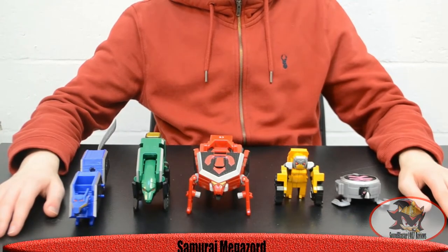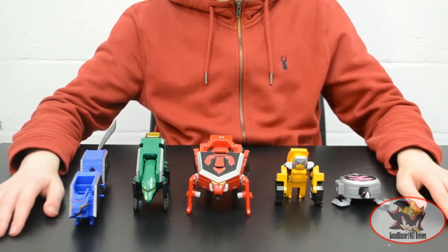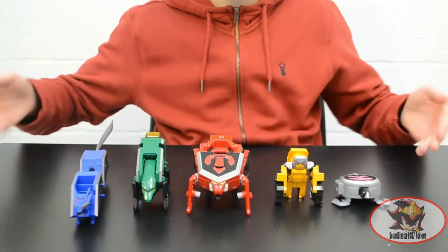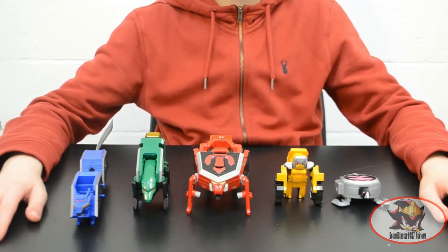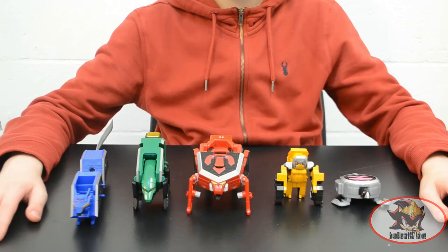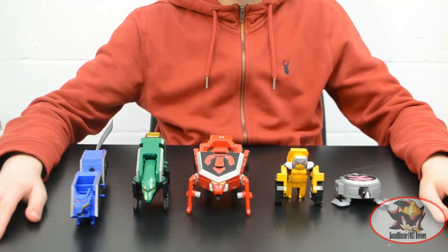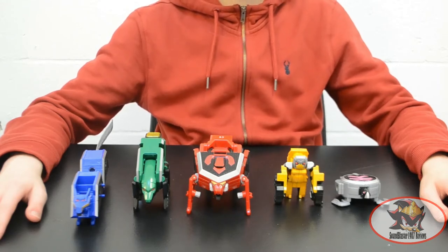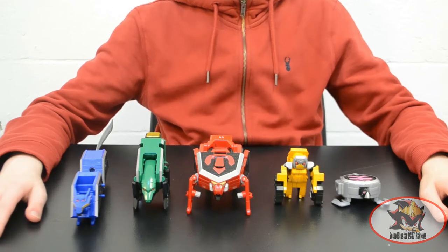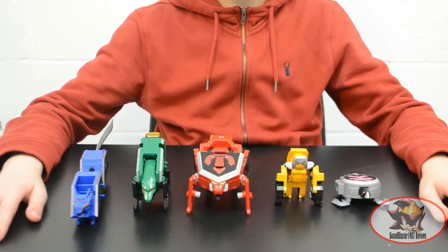Greetings fellow Decepticons, Soundblaster1987 here. Today I will be looking back at my archives of collection with the Samurai Megazord from Power Rangers Samurai and Super Samurai from 2011 to 2012, also known as Samurai Sentai Shinkenjo in Japan. However, this is the Bandai America version of the set, so articulation is pretty much zero and engineering is severely hampered for the sake of cost effectiveness — which evidently went towards the new stock footage and the English dub of their Japanese fight scenes.